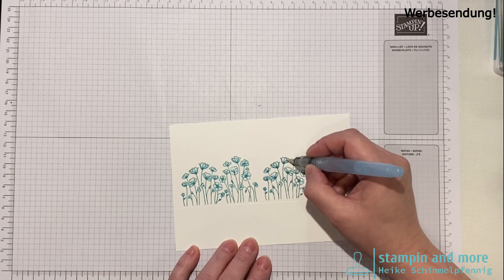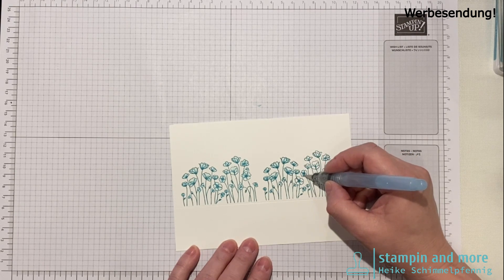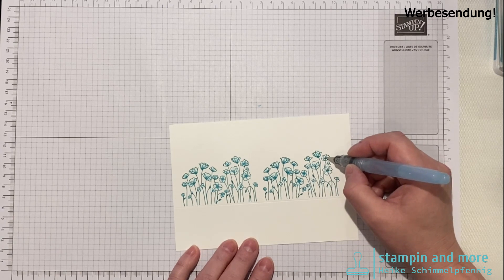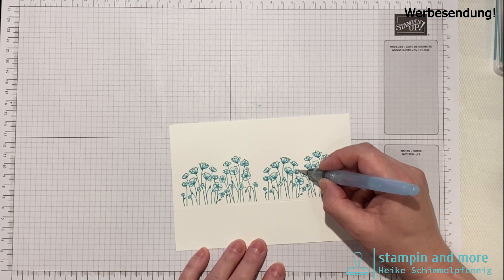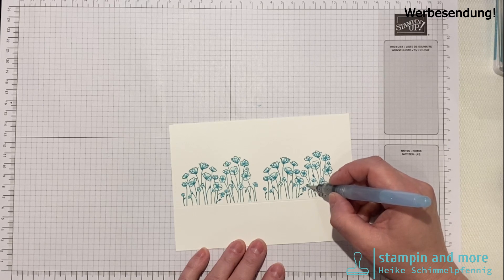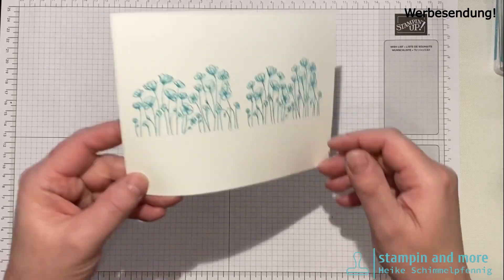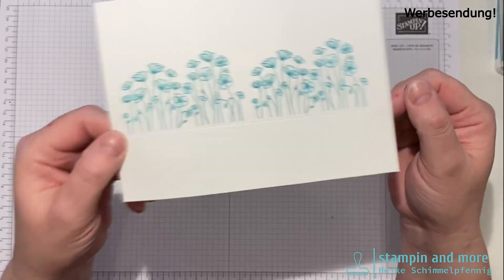Man braucht keine Farbe aufzunehmen, weil die Stempelfarbe noch nicht ganz trocken ist. Ich zeige euch das gleich genauer, wenn ich es ausgemalt habe. Diese Verpackung ist wirklich sehr schnell gemacht und ein nettes kleines Goodie für Ostern. Die Eier fand ich von den Farben her sehr schön, da habe ich sie natürlich gleich mitgenommen. So weit ist Ostern ja nun auch nicht mehr hin.